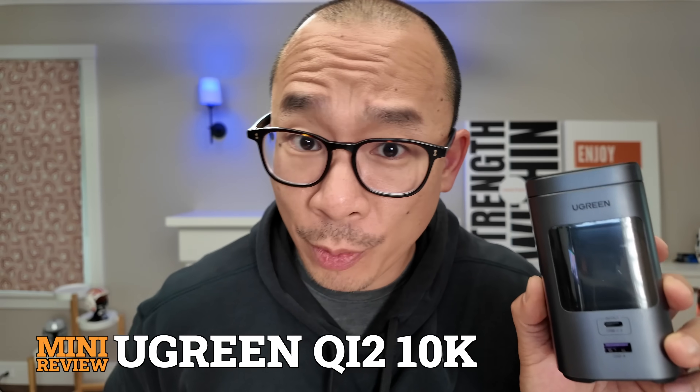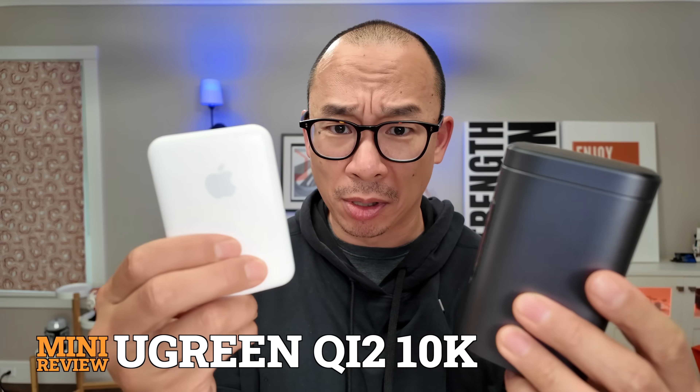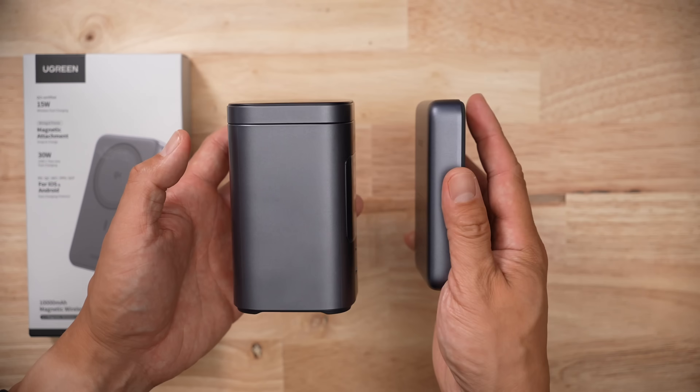This is the last Qi2 Ugreen product I reviewed — it is unreasonable in terms of size. So let's check out their smaller pack. That's a bit better, isn't it?